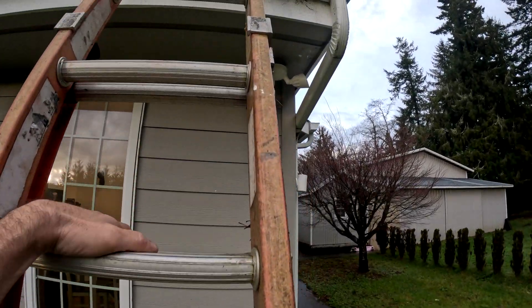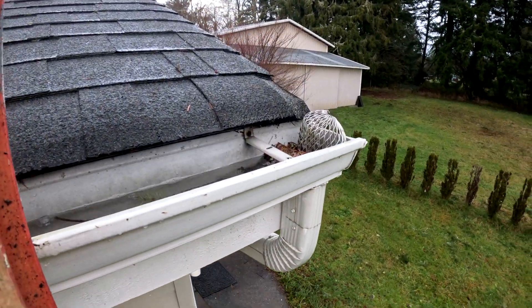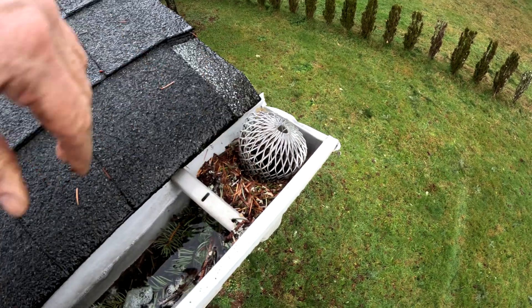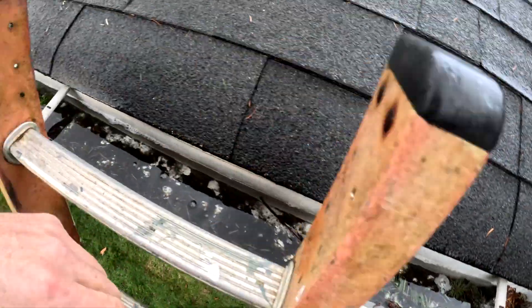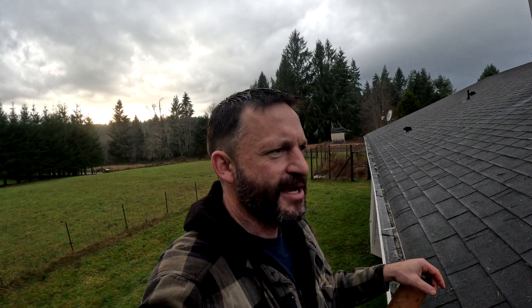Our gutters and downspouts are pretty typical — it's a standard 2x3 downspout. This is the bottleneck right here: we've got these screens, and they are what fills up first. You can see all these fir needles right here are backed up; we've got some Japanese maple leaves and some leftover alder leaves in here. It's not raining right now but the gutter is full. I think I'm going to put on my engineering design hat and try to come up with a solution. I want to remove this filter out of the gutter, but I don't want all the debris to get flushed down into the drain system. I'm pretty sure down here is a French drain and I don't want to fill that up with all the debris from the gutters.